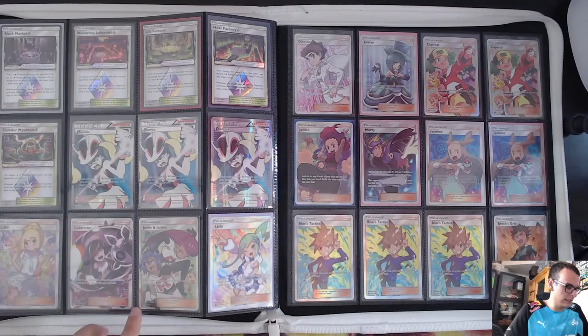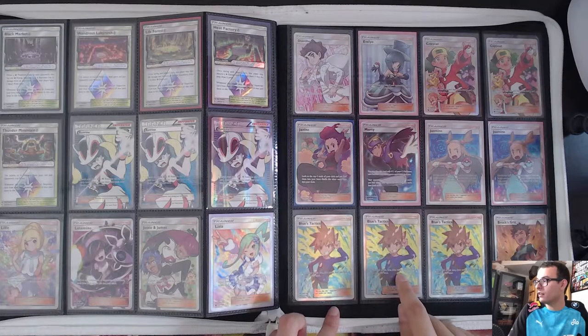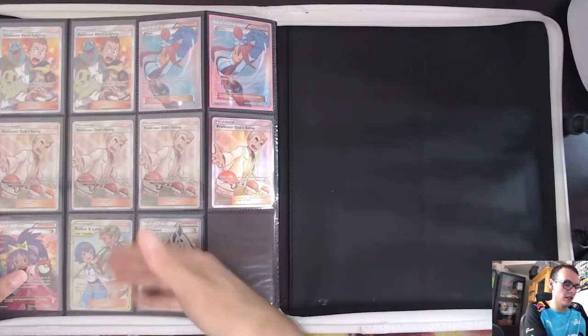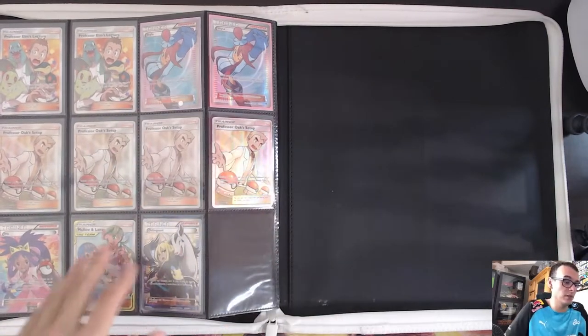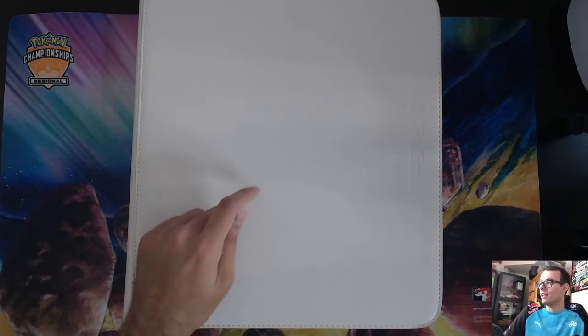Some more Karinas, Lucias, and Blues. Blue is another card that went up in price even though it's absolutely unplayable — nobody played it in Standard, but it's got Blue on it so it's iconic. Some more Malinanas, Iris for Professor Oak's Setup, as well as Professor Elm's Lectures and more Skylas. That's my Full Art Supporter collection. Full Art cards have been increasing over time, so maybe I want to send some to get graded, as well as maybe offload some. Now is probably the time to cash out of Full Art cards.